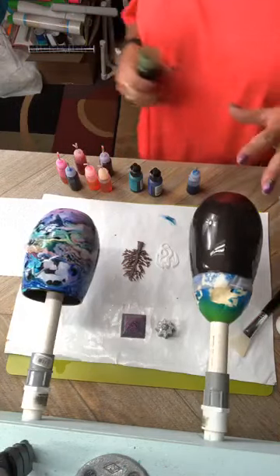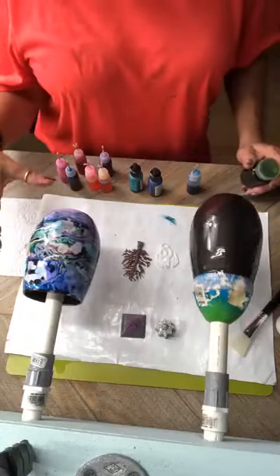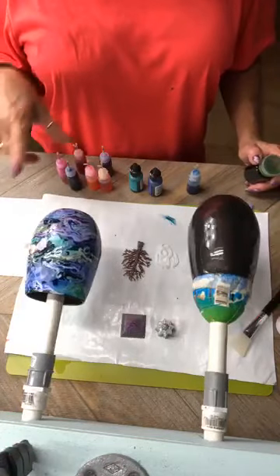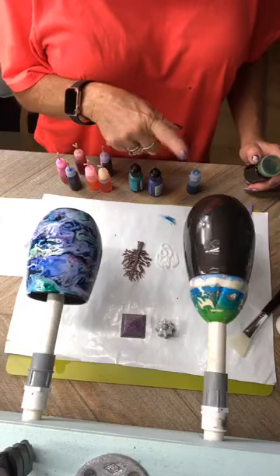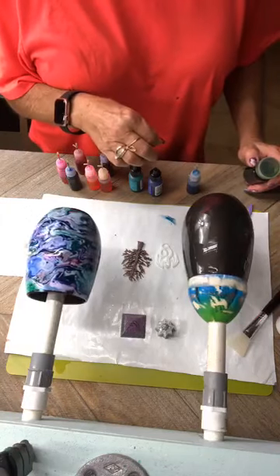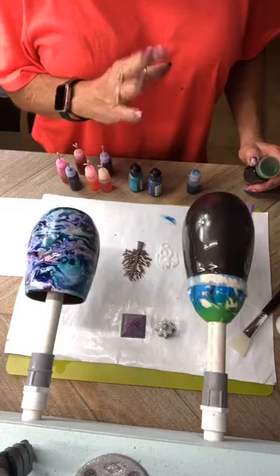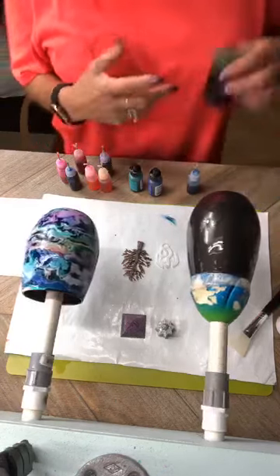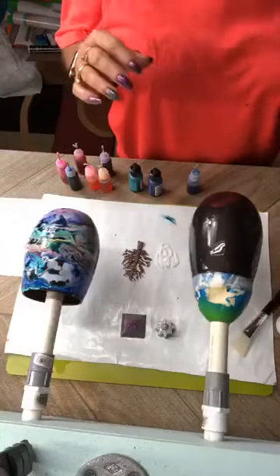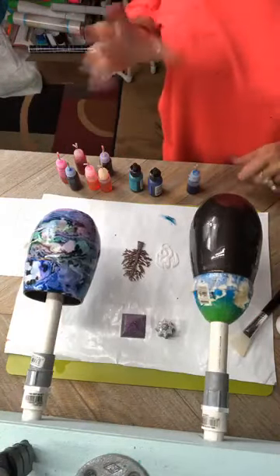This is what we're doing — it has all the swirls in it. You paint your cup a base coat of black. I've seen it done with other colors, but the black just really seems to pop with all the different colors, so that's what I wanted to use.